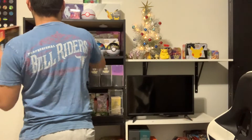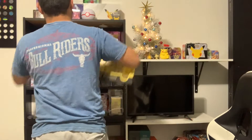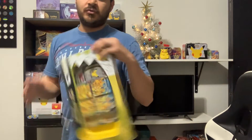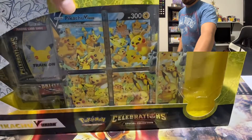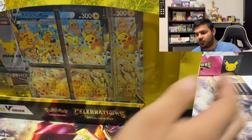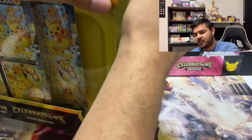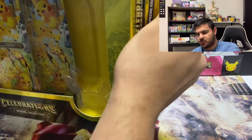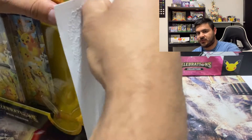Welcome back to the channel guys. So today, like always, we have something new to open. We're finally going to get around to the V-Union box — I've been holding off on this one for quite a while. We are not going to waste a whole lot of time here; we're gonna try to get into this and get it home packaged.